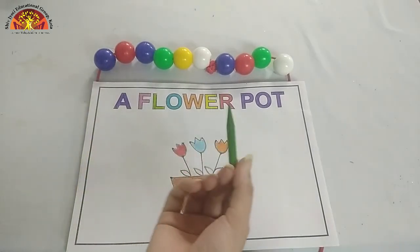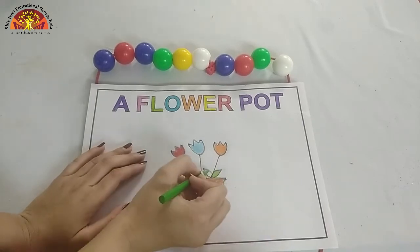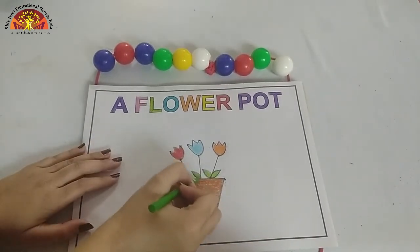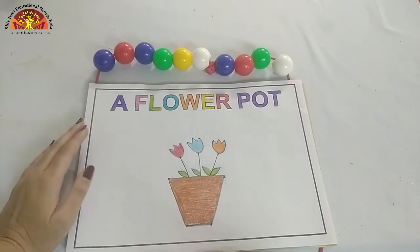Now kids, take out your green crayon and color in these leaves, and do it carefully. Like this, and the flower pot is ready.